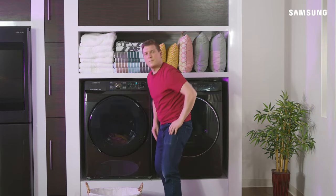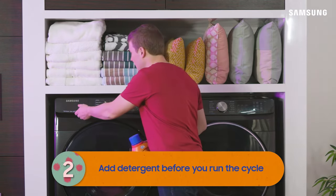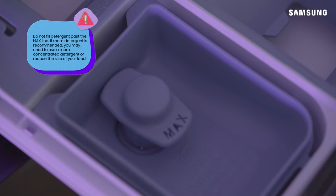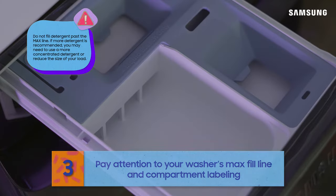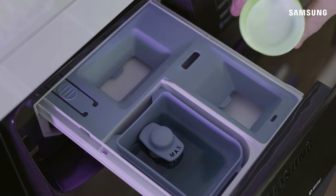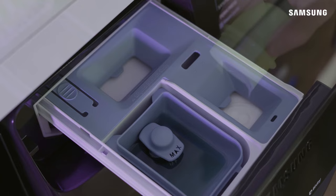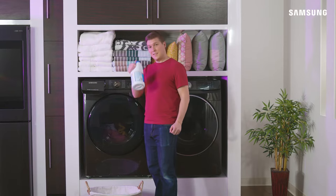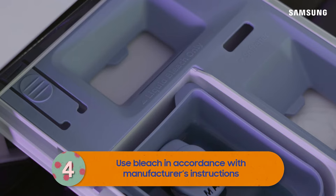With a detergent drawer, it's as easy as adding your detergent before you run the cycle. Be sure to add liquid or powdered detergent in the appropriate slot — you will need to remove an insert if you're using powdered detergent. There is also usually a separate slot for fabric softener; just pour the amount recommended on the bottle. Take note of the bleach compartment if one is available — only use bleach if recommended by the garment and bleach manufacturers. Check your user manual for more information.